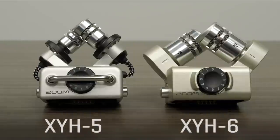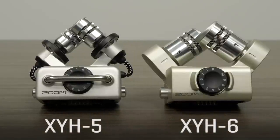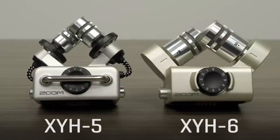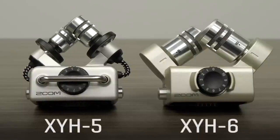The XY-miking technique is optimal when you want to cover a wide area and still capture sound sources in the center with clarity and definition, making it great for all types of live stereo recording.